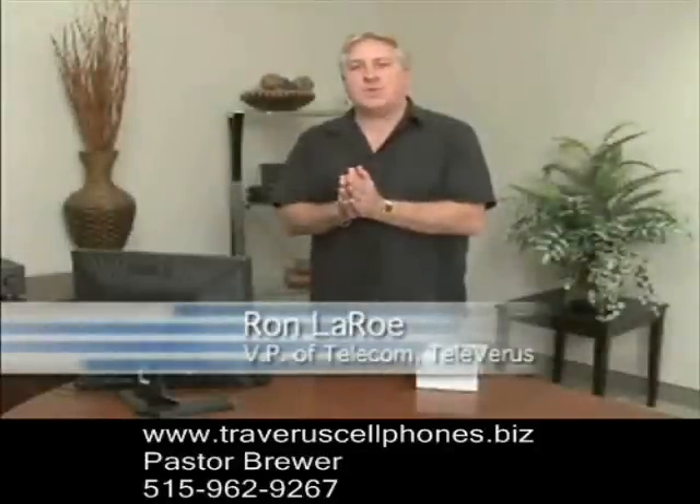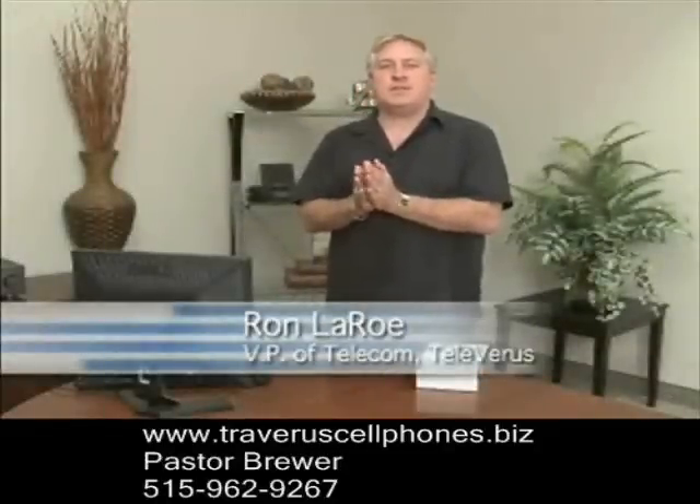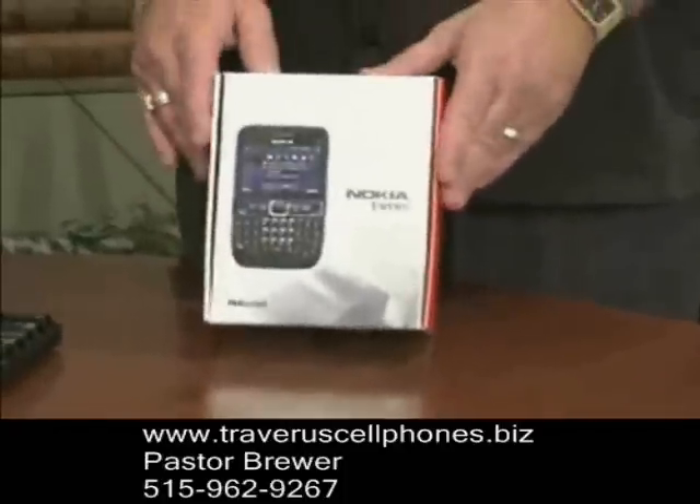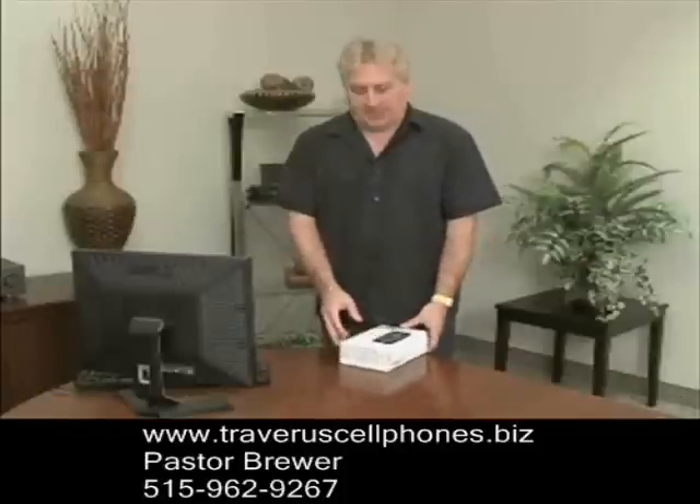Hello, everyone. Ron LaRoe, Vice President of Telecom for Televeris, the new Telecom division of Traveris. Now that you've received your new Televeris Global Smartphone, you're ready to start making phone calls on the Televeris Global VoIP network.